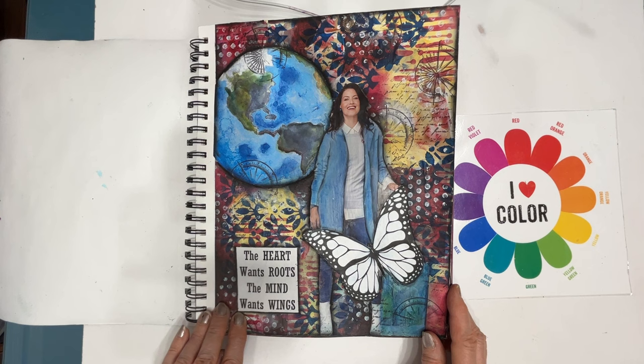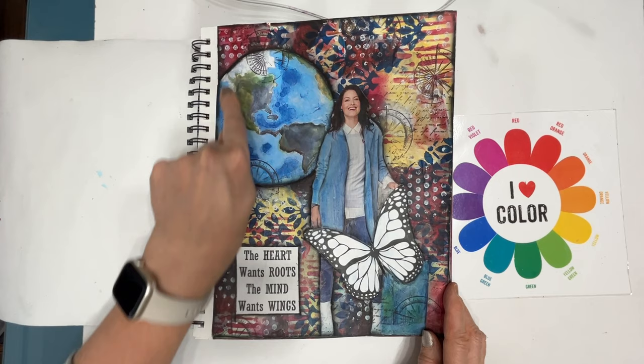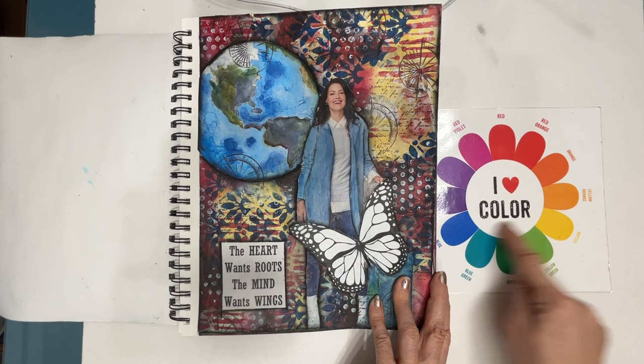The heart wants roots, the mind wants wings. I think this is from my Winged Wonders collection. The earth is a free printable, there's a magazine picture, and a free printable or stamped butterfly — again, that layering up, and a color scheme of red, blue, and yellow: the primary colors.